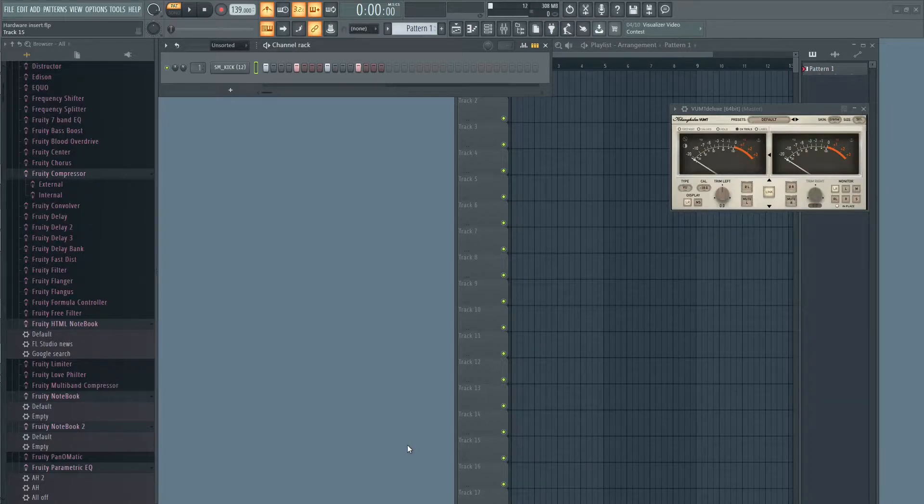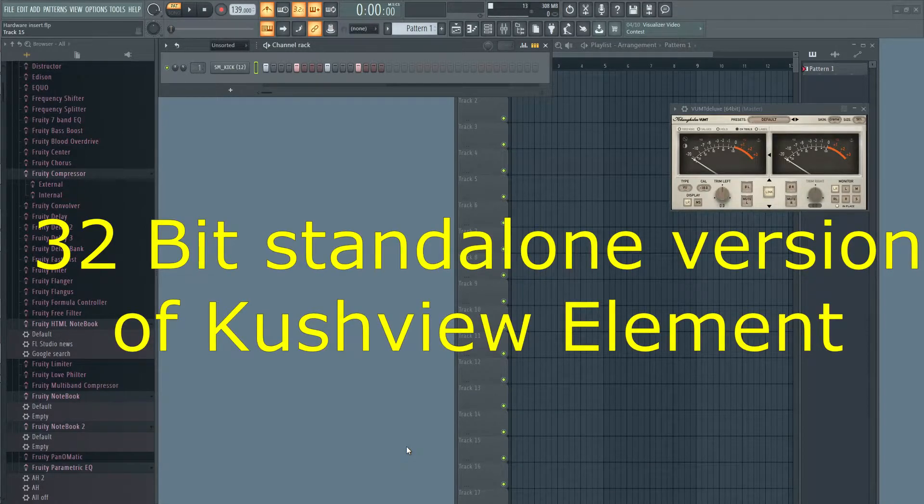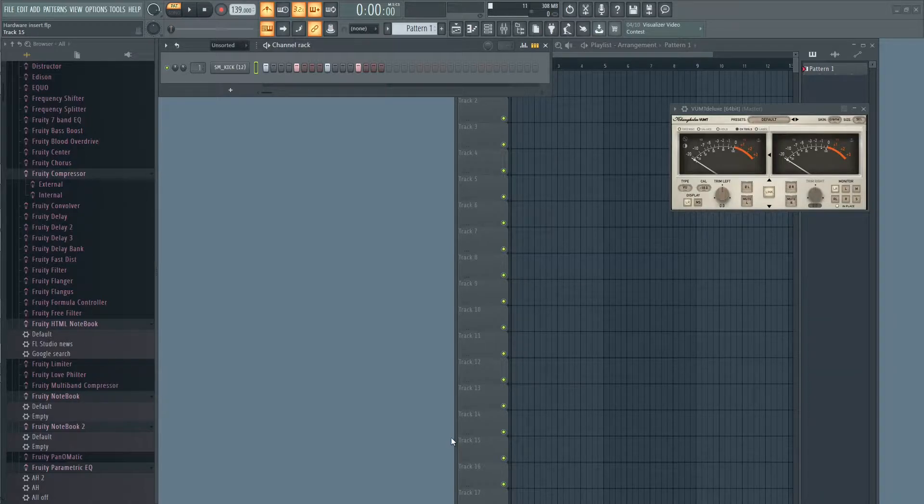The second plugin is the 32-bit standalone version of Element by Kushview. Element is a plugin host and a great alternative to other plugin hosts that have a standalone version. You need the 32-bit version because with the 64-bit version you can only see your 64-bit plugins, and with the 32-bit version you can only see your 32-bit plugins. It is not free but it is really affordable — only two dollars for a single download available for seven days, or two dollars per month as a subscription to support its development.